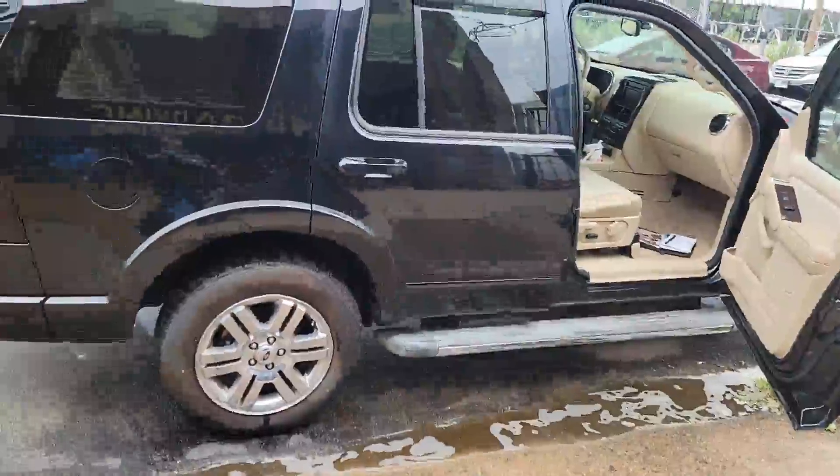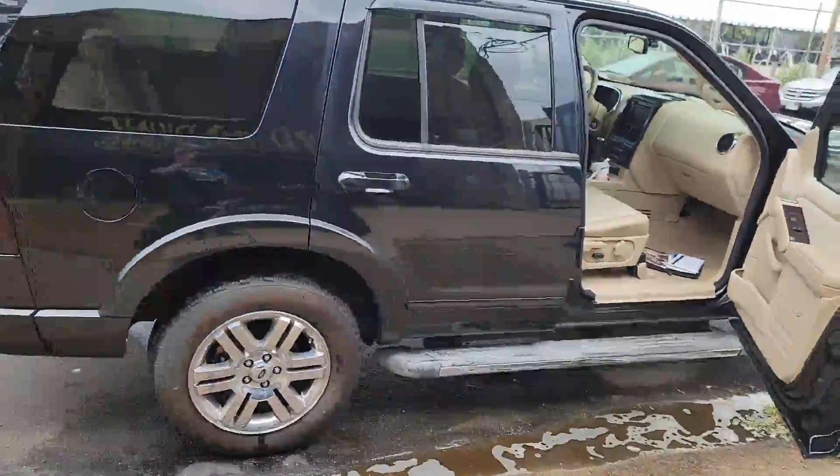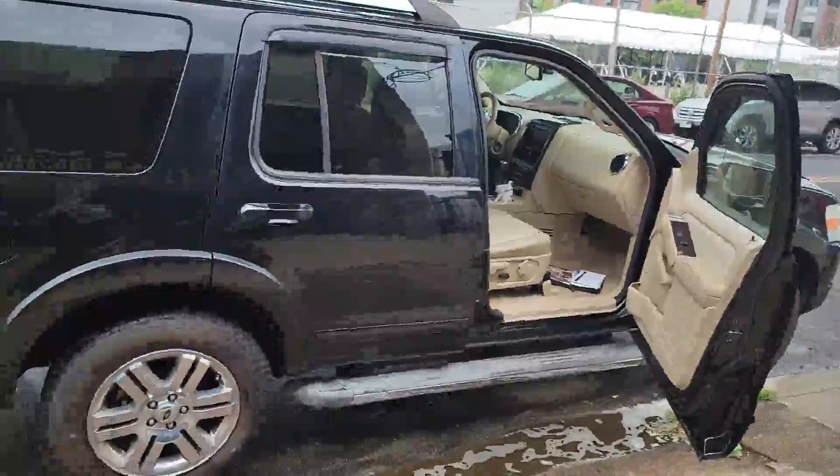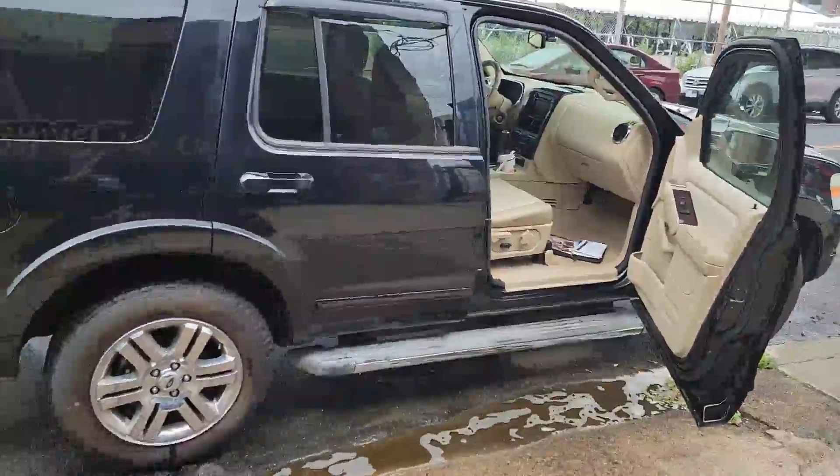Oh hey there folks, Junior here again. Yeah, continuation onto our newly acquired toy here — it's an 06 Ford Explorer 4x4.